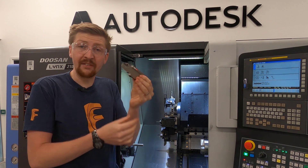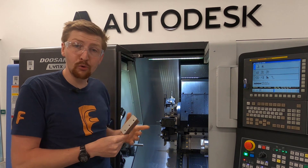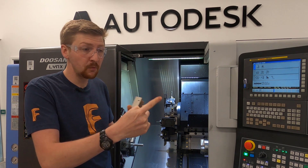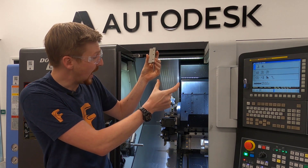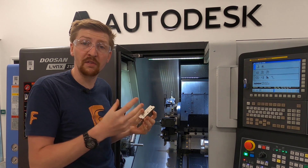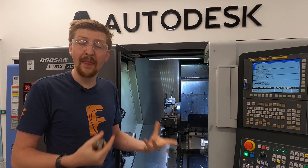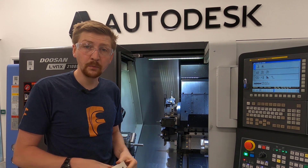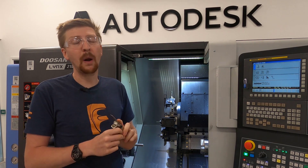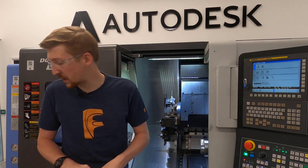Finally, we're going to look at a parting off blade. Lathes are brilliant at mass production. You make one part, then come in with this blade and move it down to completely remove your component from the billet. You then move your stock further out of the jaws and make another part. That's a really useful tool — the parting off blade. There are many other types of tools you can use; these are just a few of the basic ones.